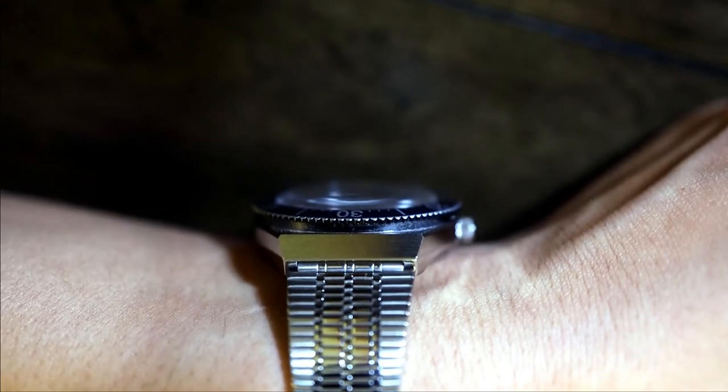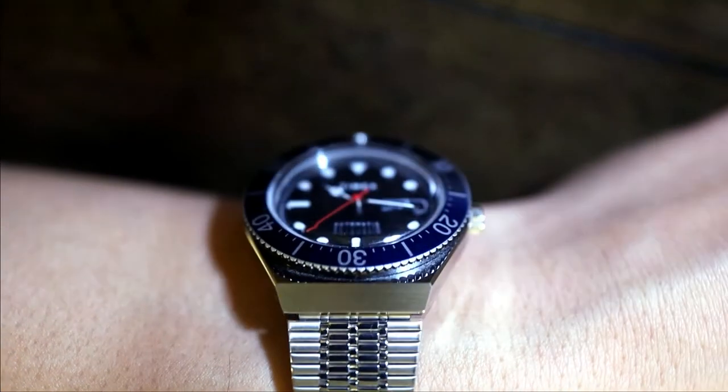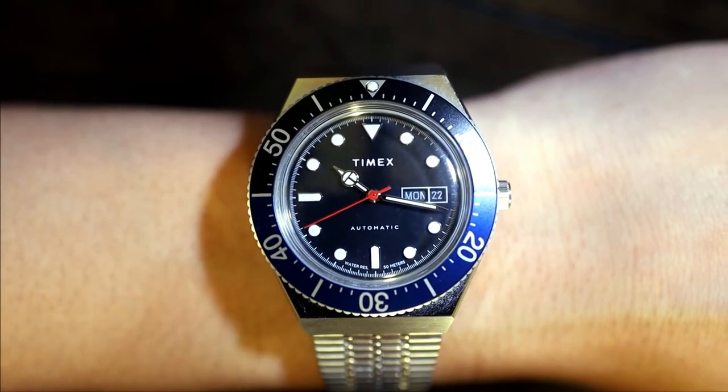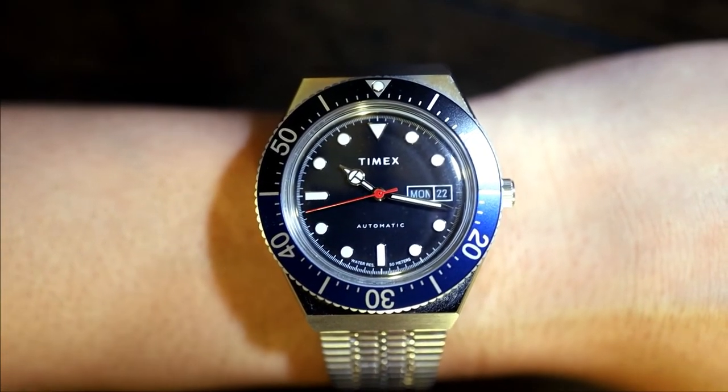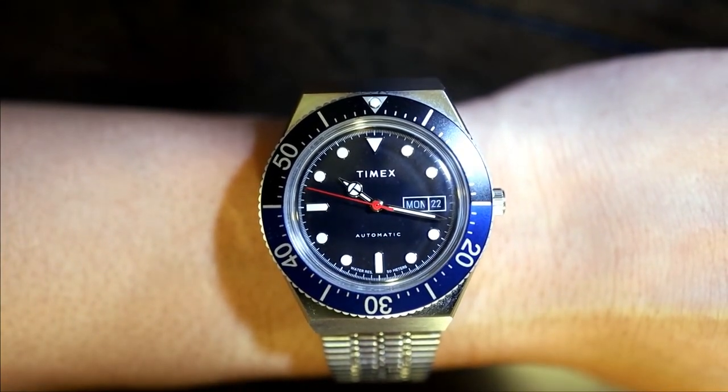The watch crystal — it's acrylic, which is understandable. I am personally a huge fan of the superdomed acrylic crystal and the look that it gives. It just shouts vintage. Given the price, a super curved sapphire might have been a bit too much to expect, and I'm glad it didn't go with a curved mineral crystal. At least the acrylic is polishable if it does get dinged.